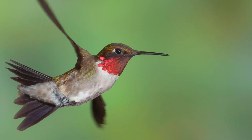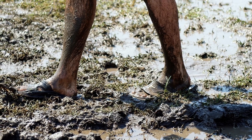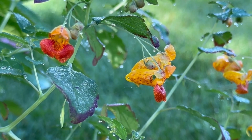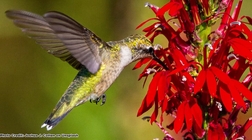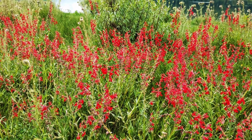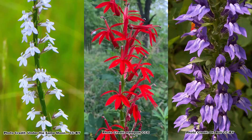If you love hummingbirds and have a shady wet area in your yard that you haven't been successful at getting a native pollinator garden established in, jewelweed may be just the plant you are looking for. There is a group of perennial natives also loved by hummingbirds, bumblebees, and butterflies that also love moist soil and pair well with jewelweed: the lobelias. You can learn all about them in this video, and be sure to get out and explore nature in your backyard.